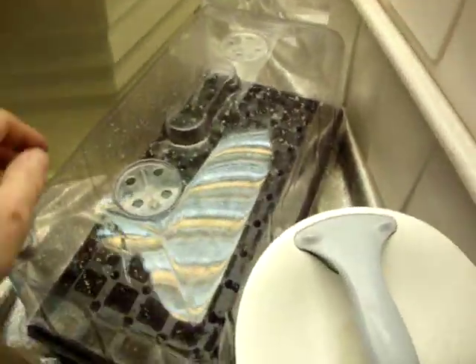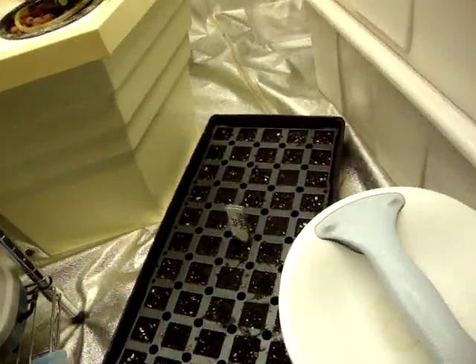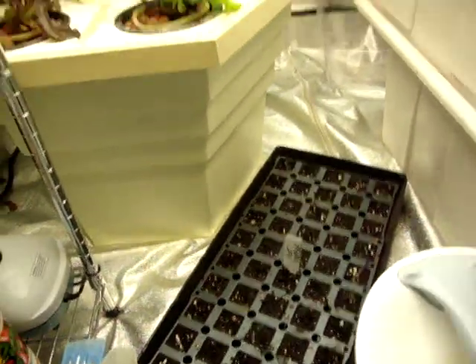Got new seeds started — this whole section here has hot peppers and sweet peppers. They are going to go out in the garage when they get a little older.